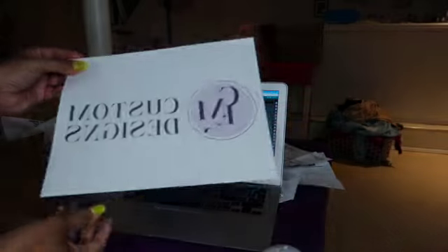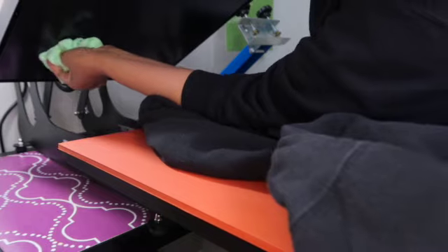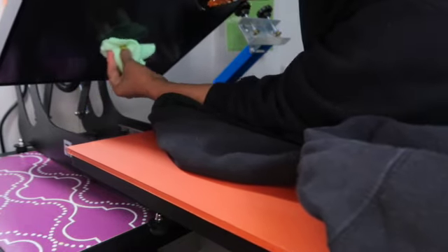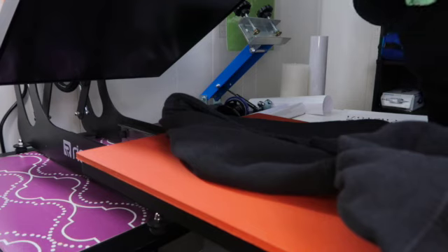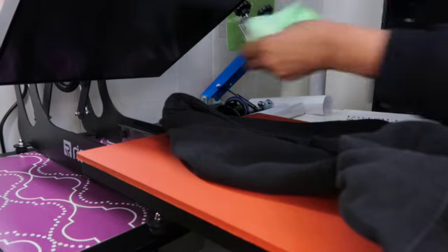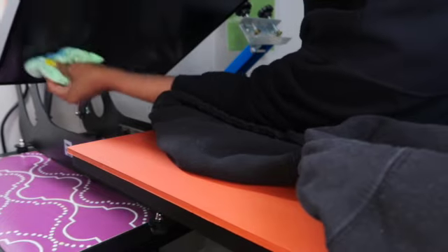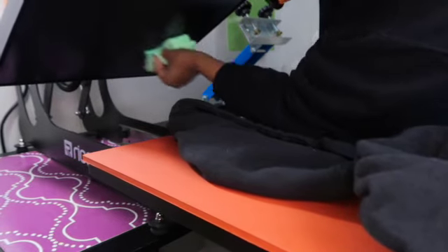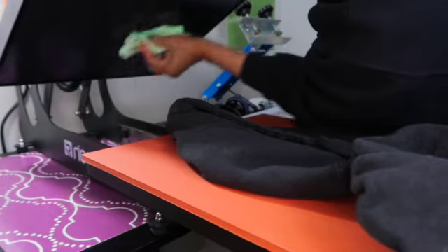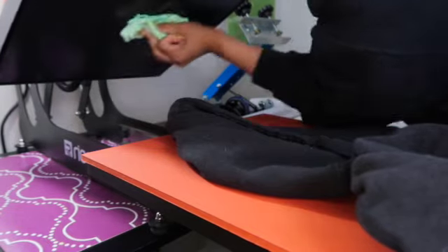I've already printed it out. With sublimation you have to mirror it, so it is backwards. Let's go over to the heat press and see what I'm going to do next. I was doing another project and I see that it has some goo on here, so I need to wipe this off — always something going on. I am going to use a teflon sheet anyway just to be sure. If that ever happens, make sure you wipe it off while your press is hot because it's so much easier to get off that way.